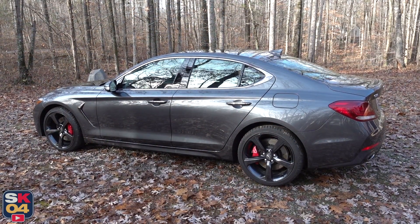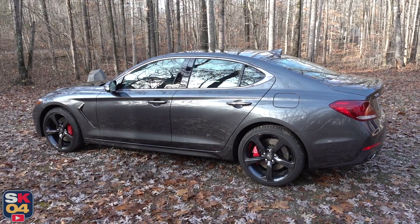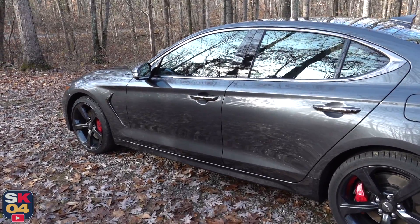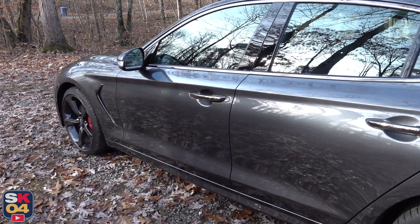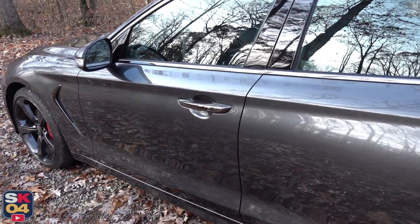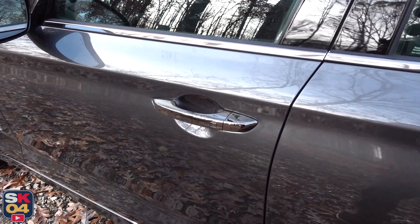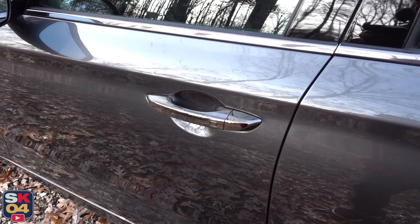The 2020 G70 is available in nine different colors. This example is finished in Himalayan Gray. A smart key access system with push-button ignition comes standard on all trim levels. All you have to do is keep the key fob in your pocket and use the little chrome buttons on the driver and passenger side door handle to lock and unlock the vehicle.